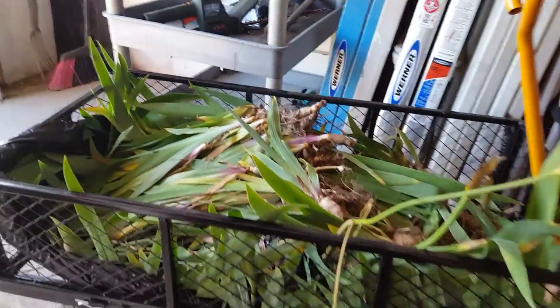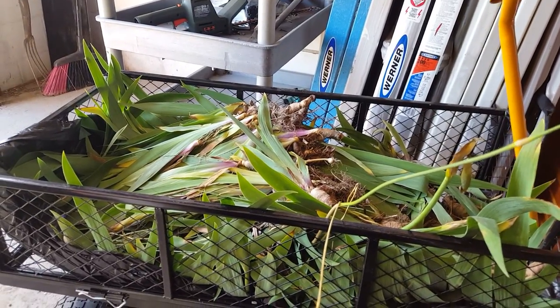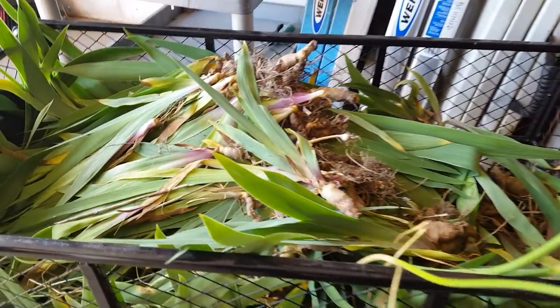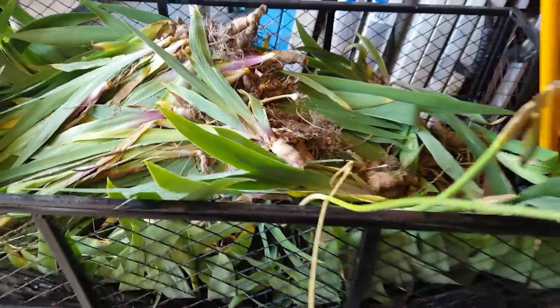Hey friends, how's it going? Today I'm kind of doing a few little chores out in the garden. I just mowed the grass, and in the last video I mentioned that my husband's sister dug up a bunch of irises at her house and gave them to me.